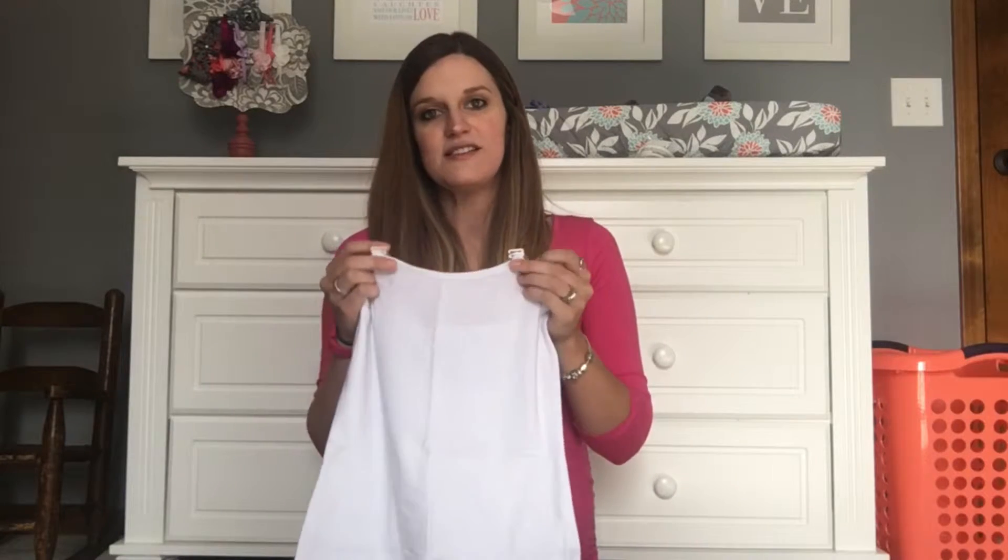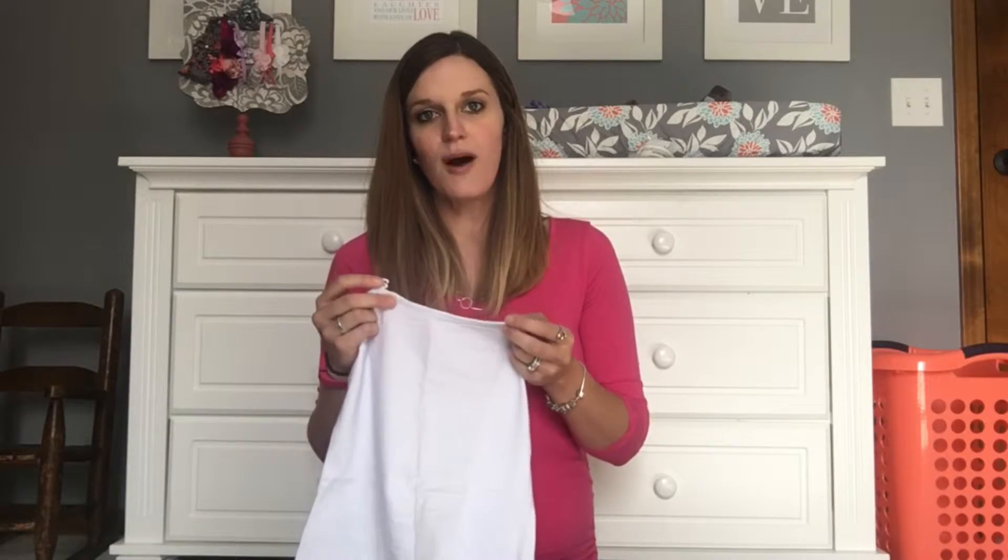But what ends up becoming the problem with that is you're having to unlatch a nursing tank and then your bra, or you're sitting there trying to wrangle your tank top down and then unhooking your bra. What's cool about this is that this nursing tank actually attaches right to your bra.